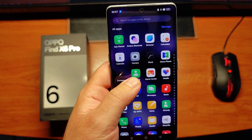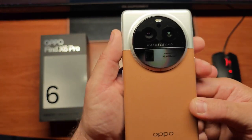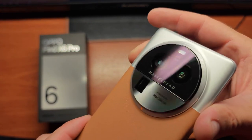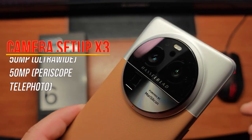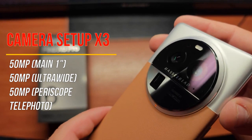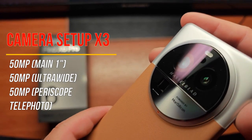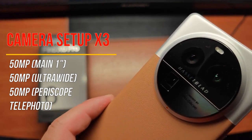This is Hasselblad and also powered by MariSilicon, which is Oppo's chip dedicated to the camera. Here's our triple camera setup: a 50-megapixel wide-angle lens with a 1-inch sensor using Sony's IMX-989 sensor, and then again 50-megapixel on both ultra-wide and periscope, both using the Sony IMX-890 sensor.